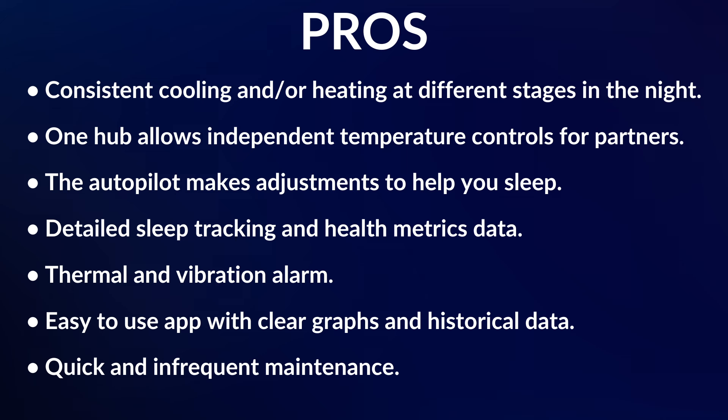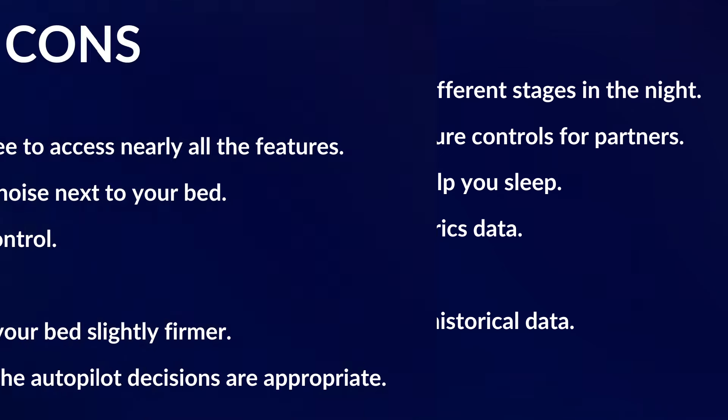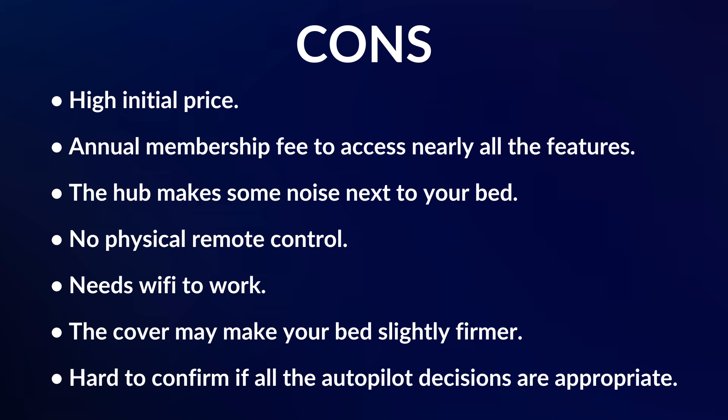Before my final verdict, here are the main pros and cons. Pros: consistent cooling and/or heating at different stages of the night; one hub allows independent temperature controls for partners; the autopilot makes adjustments to help you sleep; detailed sleep tracking and health metrics; a thermal and vibration alarm; an easy-to-use app with clear graphs and historical data; and only infrequent maintenance — I only had to add a little water twice in 10 months. Cons: high initial price; annual membership fee to access nearly all features; hub noise; no physical remote control; requires Wi-Fi; the cover may make your bed slightly firmer; and it's hard to confirm if all autopilot decisions were appropriate.